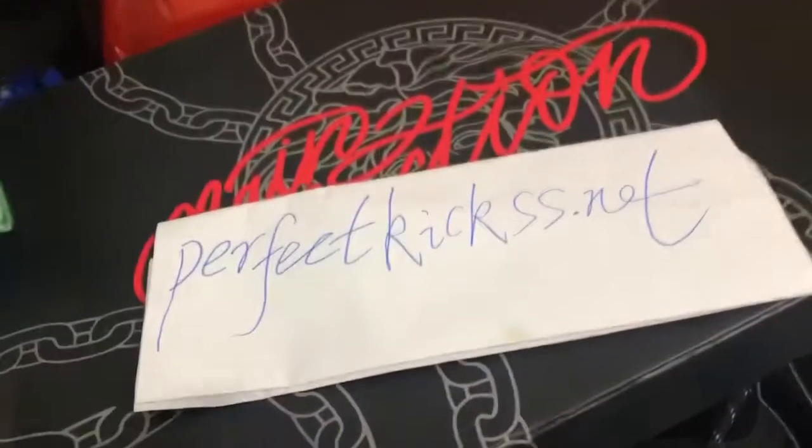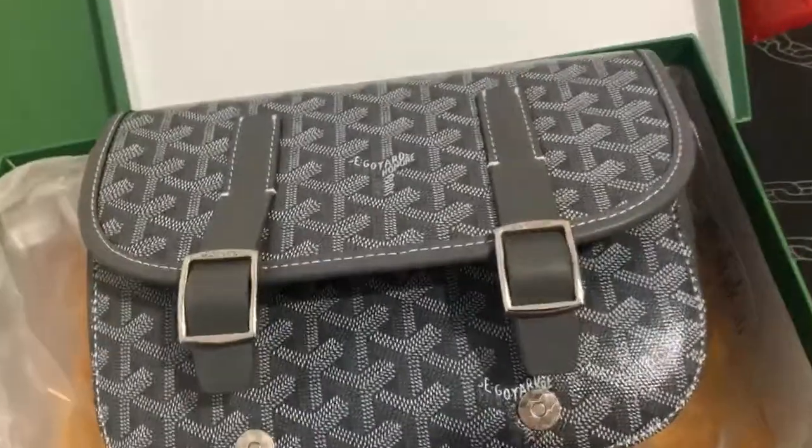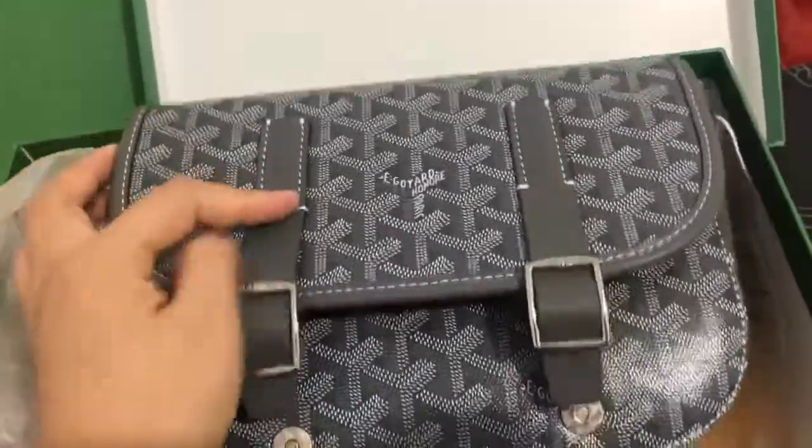Hello guys, I'm Cindy from PerfectKids.net. Today let me show you the Goyard bag in green color. You can see the green color here.